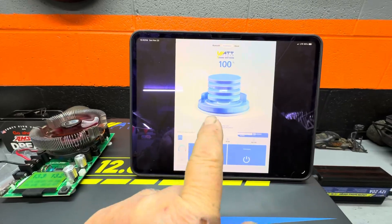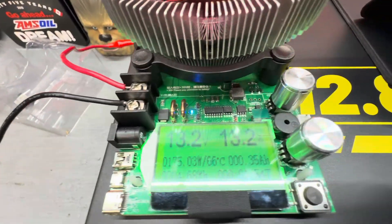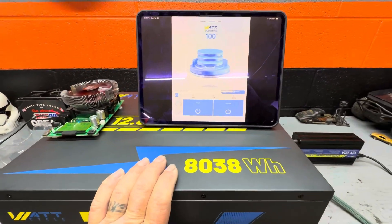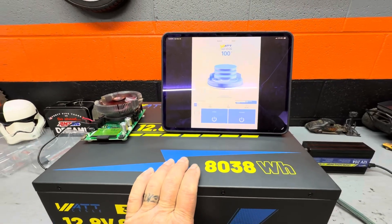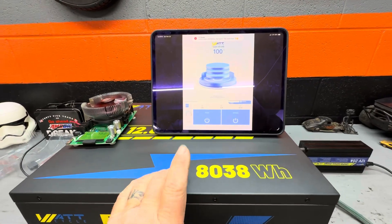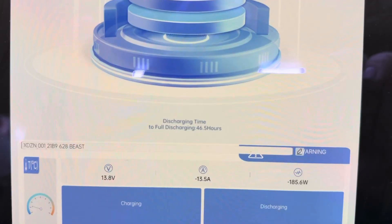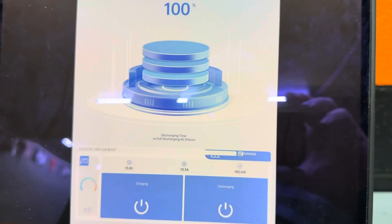We're one minute and 54 seconds into the test so far. We're not going to sit and watch it the entire time because this may take a couple of days to completely discharge. We'll check back in periodically. The app shows the discharge time to full is 46.5 hours, so yeah, it's going to take a couple of days.